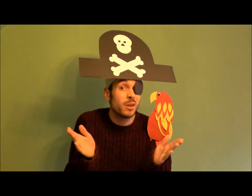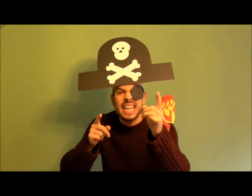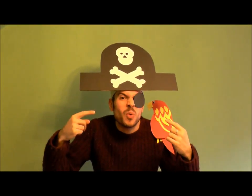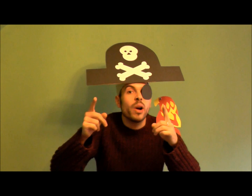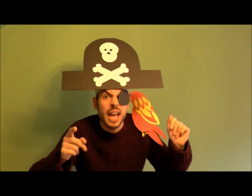So, have you seen an X marked in the sand? No, I haven't! Well, if you do, let me know! Right, I'm gonna carry on searching! Okay! Bye then! Bye for now!